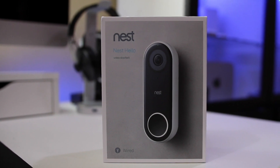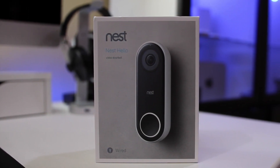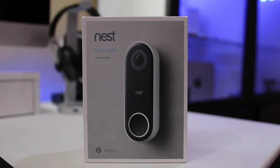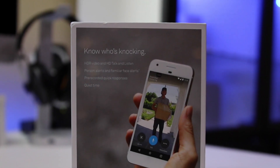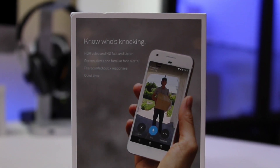Hi, this is Todd Oltoff from ToddOltoff.com coming back at you with another screencast. This week we'll take a look at another home tech item from Nest called the Hello Video Doorbell. I have a number of Nest devices in my home, including the Nest Thermostat and Nest Protects, and I've had good success controlling those devices from HomeKit using HomeBridge, so I thought I'd give it another try.